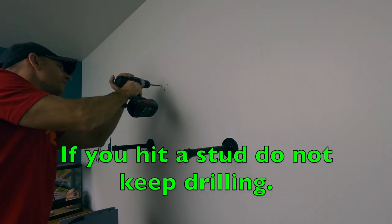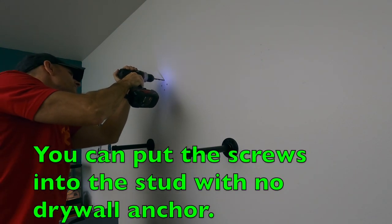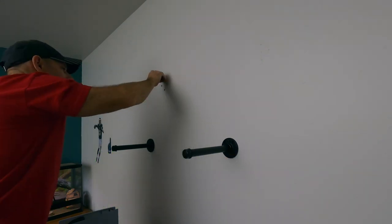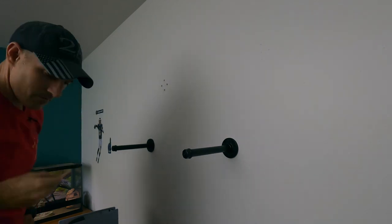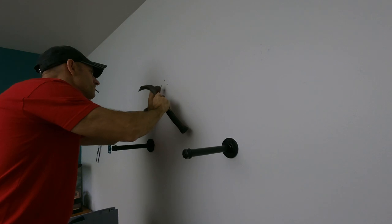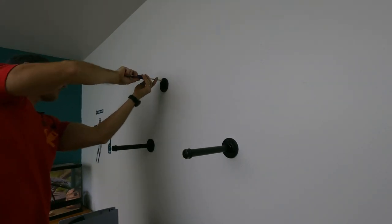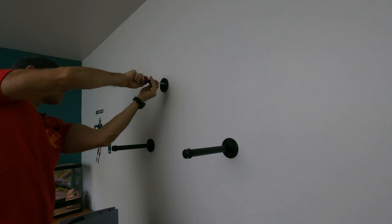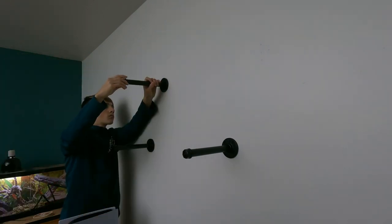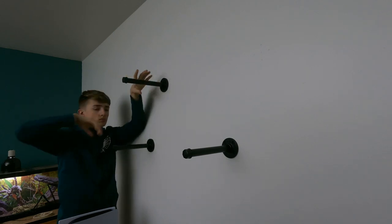I think I just hit a stud. Give me four of those things. If it doesn't grab in there, that's good.